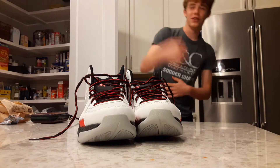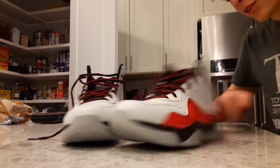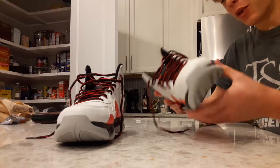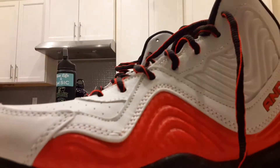What's good everybody, welcome back to another video. Today I'm doing a review on the And1 Maverick Walmart shoes. I'm gonna adjust the camera real quick.